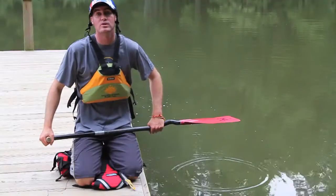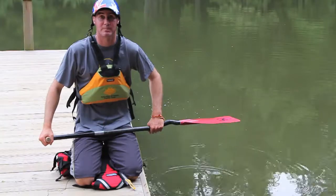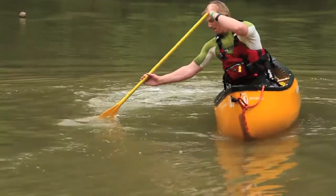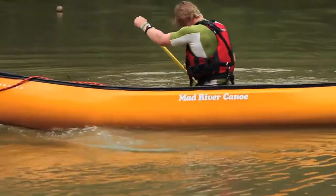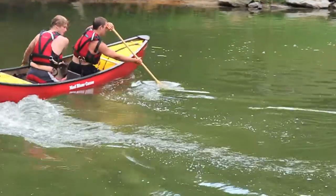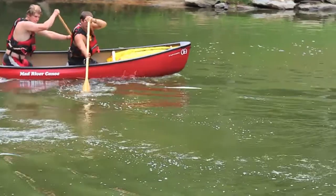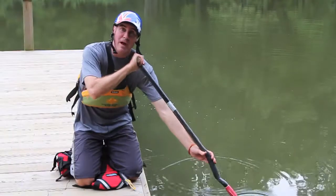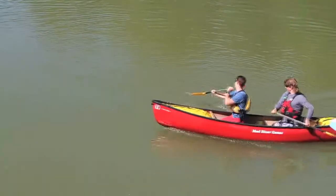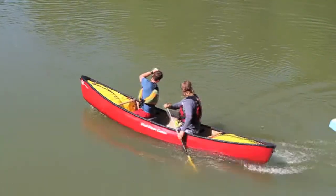The reason it's so good is because you don't lose any speed by doing it. By doing your bow draw, you'll be able to keep that boat going with lots of momentum.